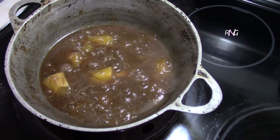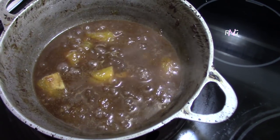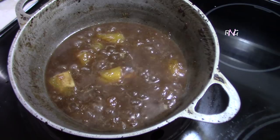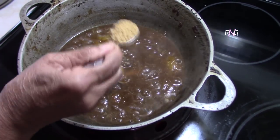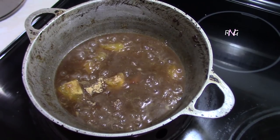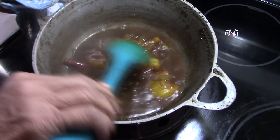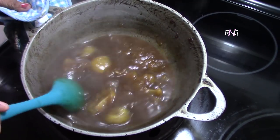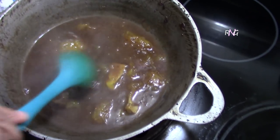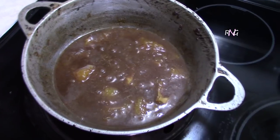So this is about seven to eight minutes of simmering. We've tasted this and it needs some more sugar — sometimes that'll happen, depending on how sweet or sour your mango turns out to be. So in this case we need to add some more sugar. You're gonna taste yours and see if you need to add any more. As you can see, the mangoes have softened a lot. We're gonna cover this back now and let it continue to simmer.